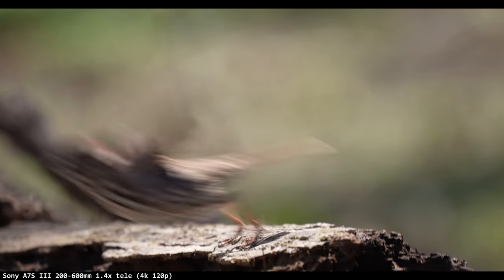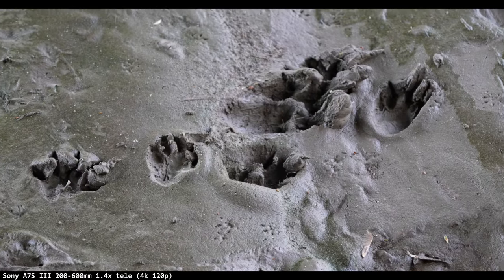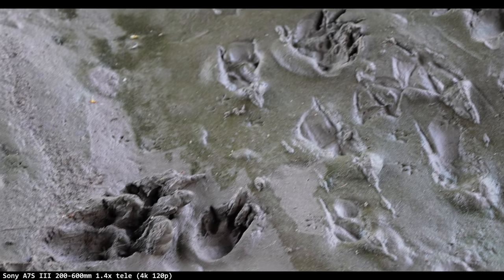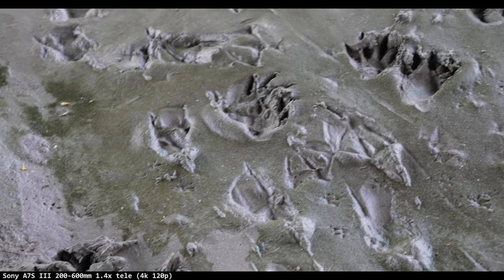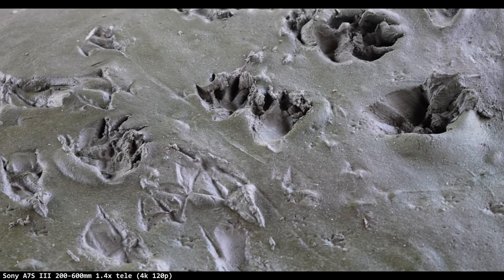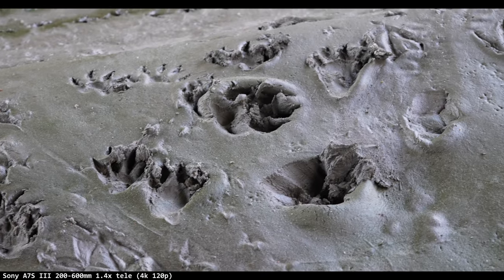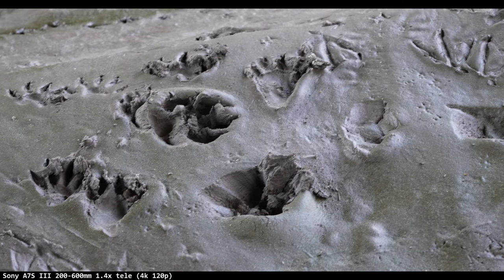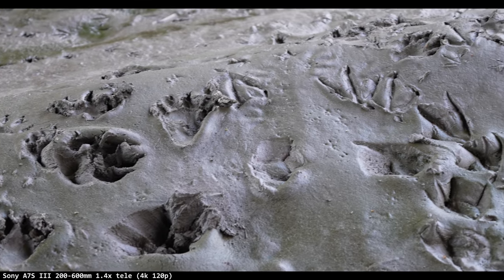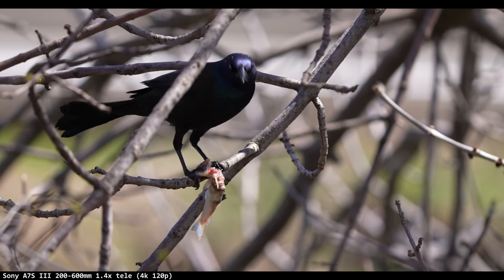I saw these different tracks in the mud: there's a dog, pigeon feet, raccoon, maybe a wolf — that one might be a wolf and a bear. So the wolf was tracking a bear, then a penguin on the left, then a duck, and a pigeon following the duck to eat its babies. That's rude.